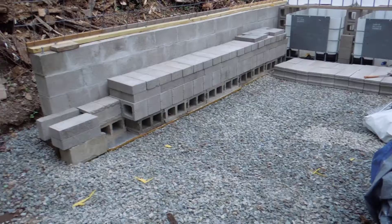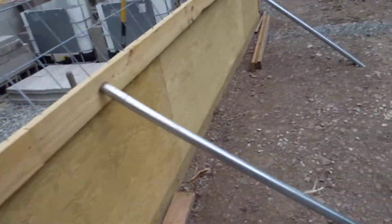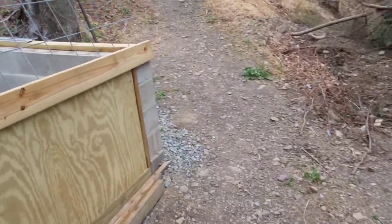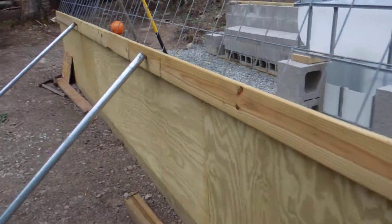But it's coming together, I think. It looks good — well, it looks semi-good. The masonry work isn't the prettiest, but it's holding up.